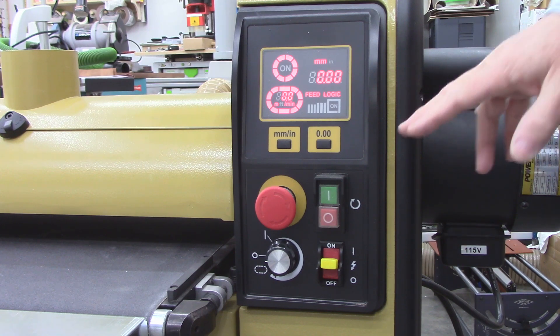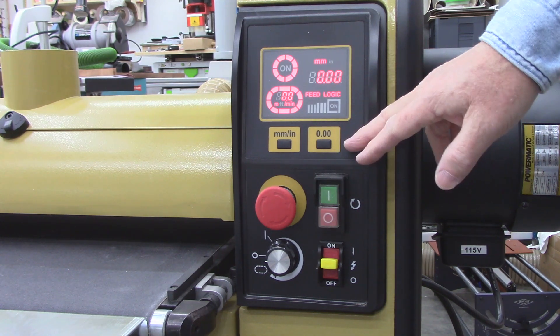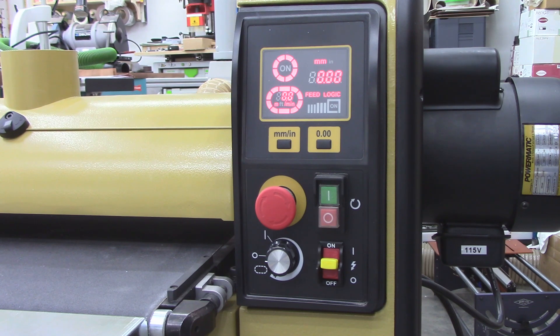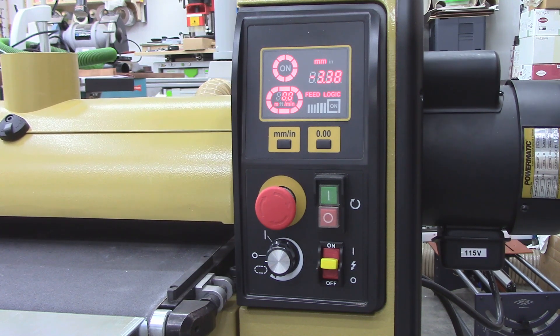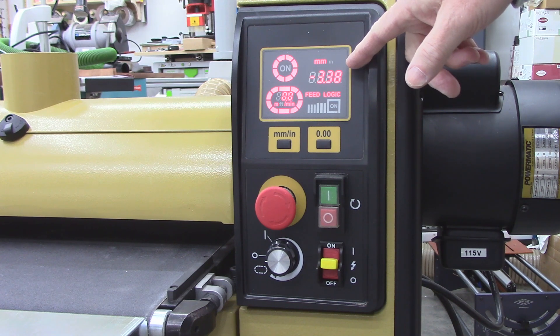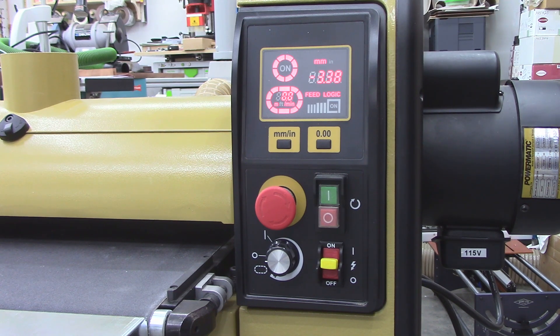And then I have to re-zero it. Now this is great for incremental use — once I measure my piece, sand it, measure the thickness of my piece, set the zero, then I can know how much I'm taking off. But I want something better. I wish they had a way where you could crank this, run your piece through, measure the thickness, and then actually set the value and have it store that value. But unfortunately, it doesn't. So I'm going to do an upgrade.